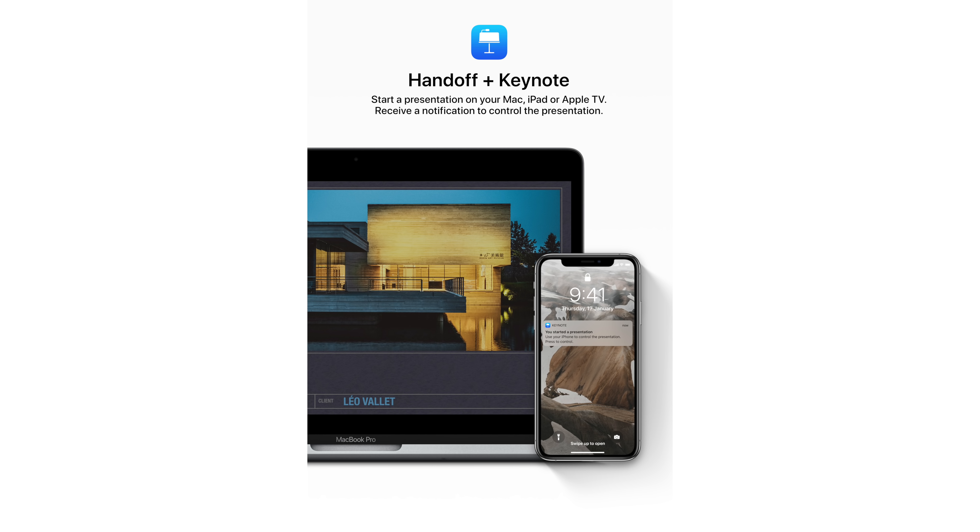Leo says Handoff will be available with Keynote. I think it's a great concept, though I'm not exactly sure what he means — typically you'd use an iPhone for Keynote controls and an iPad or Mac for the presentation. I'd love to see a lot more apps support Handoff, especially as we're seeing more cross-platform integration. Apple has said they want to bring iOS apps to the Mac and make macOS-to-iOS integration easier, so that would be really cool.